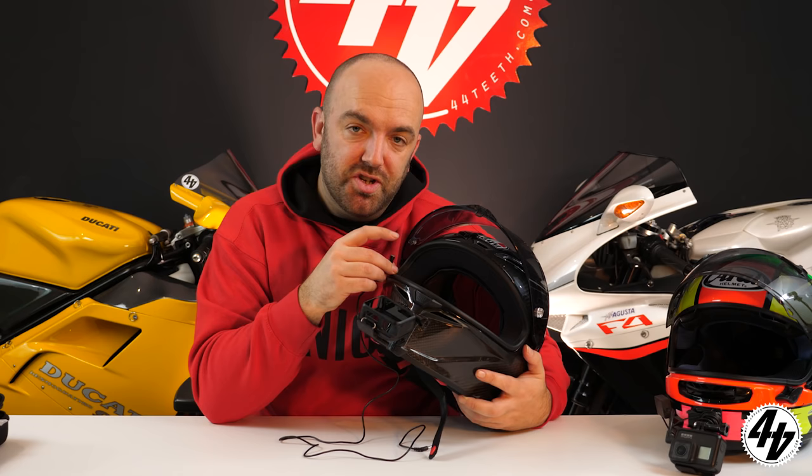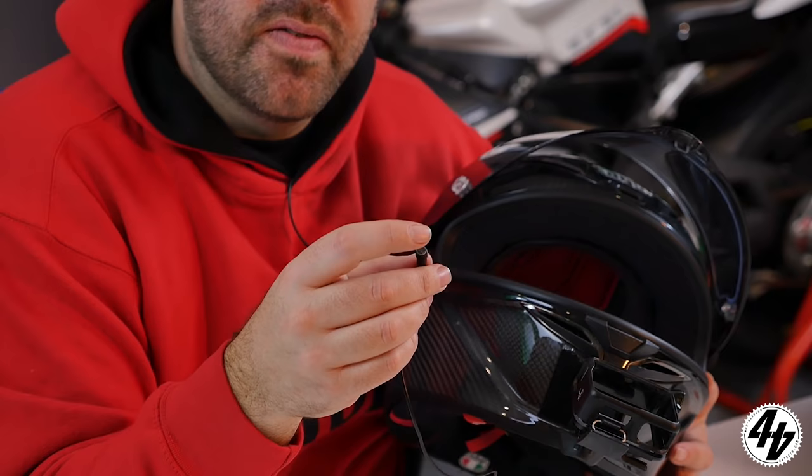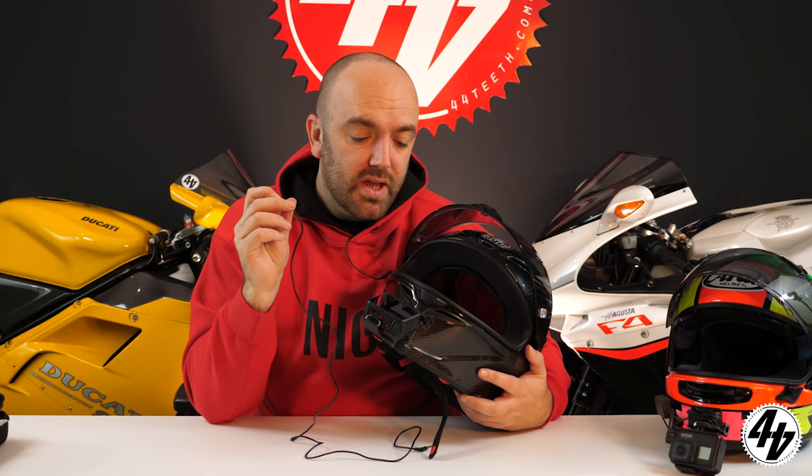For more conventional helmets — AGV, Shark, Shoei, etc. — with clip-in cheek pads, you want the nib of the mic just barely visible when you clip the cheek pad back in. Again, don't point it into wind or vents. Any extra wind protection like those little fluffy covers helps. It's all trial and error — a lot of people assume this setup is magic or that you have to be a pro, but you don't.